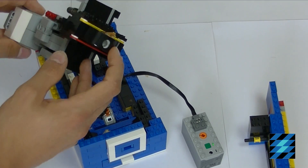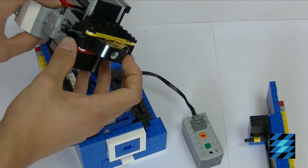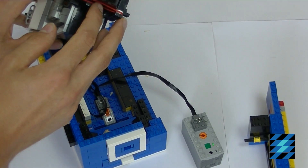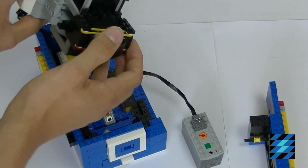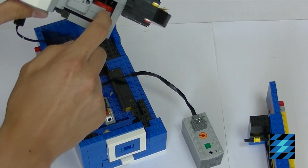The pencil sharpener itself is the only non-official LEGO part in this creation. It's connected to the motor with some LEGO rubber bands and standard plates and bricks, then going through this gear connection to the motor.